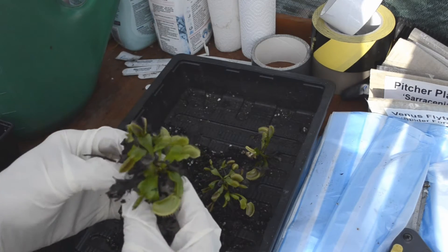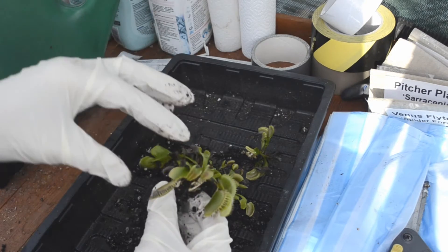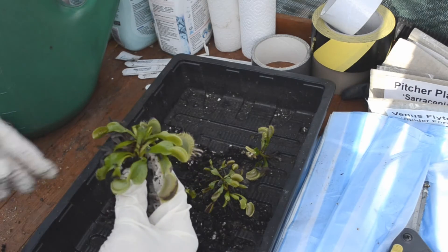And yet just with a bit of dividing, I'm turning one plant into four or five pots, which saves a lot of money in the long run.